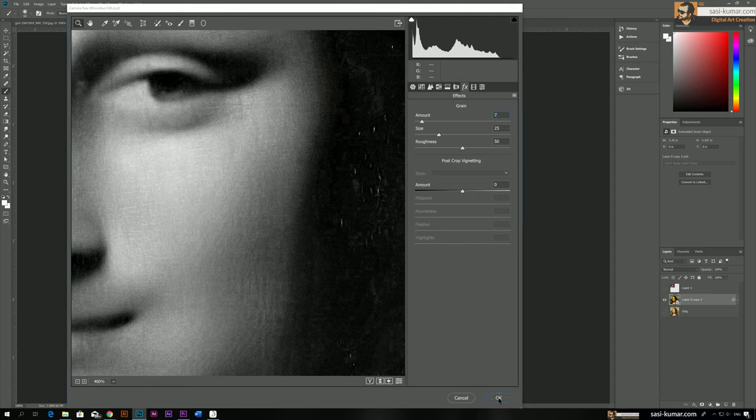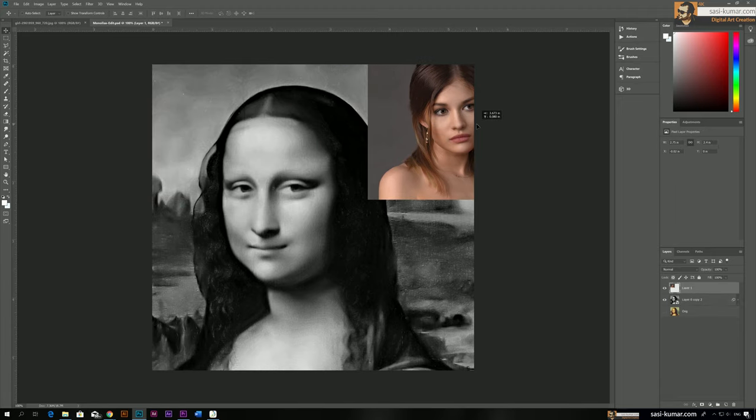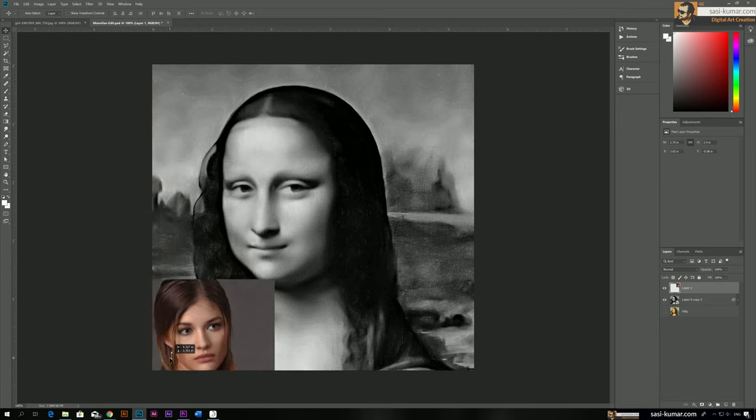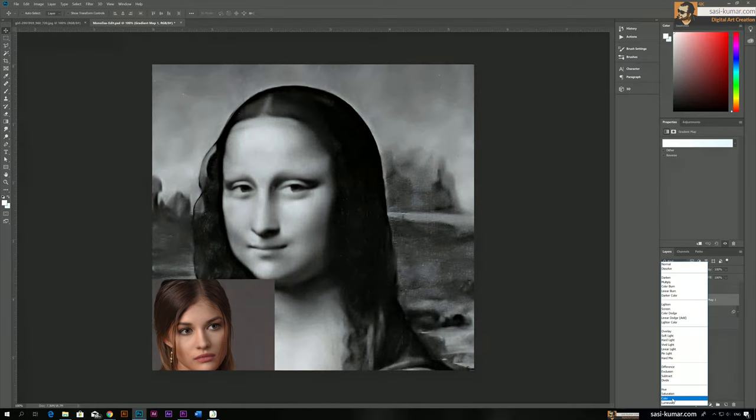Now we can start the coloring process to get the basic color tone. I'm going to bring the reference image here, maybe position it on the side. Go to this layer and on top of it add an Adjustment Layer — apply a Gradient Map. This gradient map will apply a gradient on top of the image based on highlights and shadows. Change the blending mode to Color.